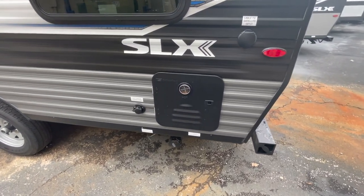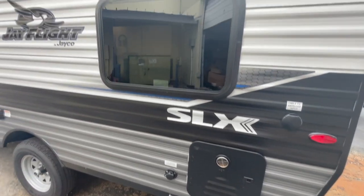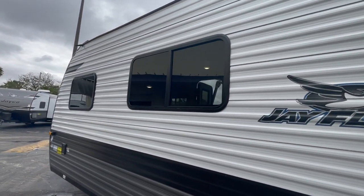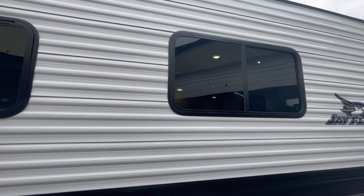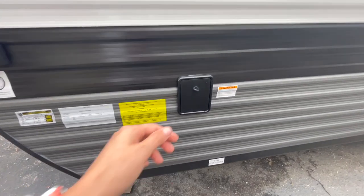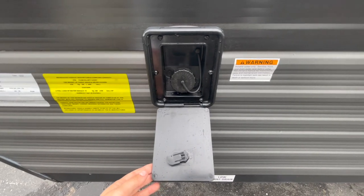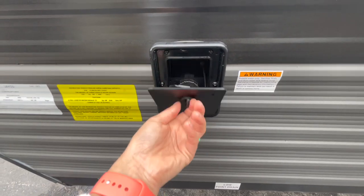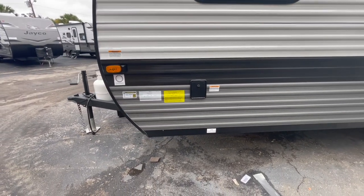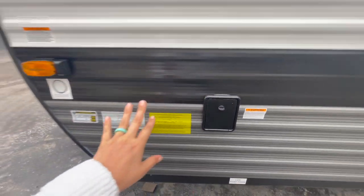You have an on-demand Suburban hot water heater now for 2023 — that's new and pretty neat. All of your windows on this one are going to be framed but you can open them, which is nice for some airflow. And it looks like they now have a gravity fill for your freshwater tank with a little cover — that's kind of neat and seems new for this year.